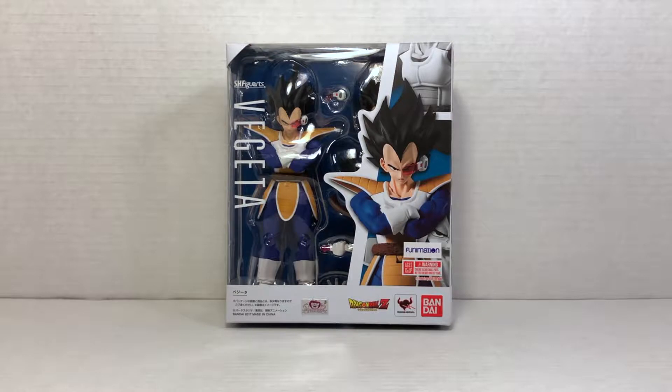What's up YouTube, it's your boy the Mad Wolf doing another figure review, this time on the SH Figuarts Scouter Vegeta 2.0. I have been very excited to get my hands on this figure, especially because I don't own the original.